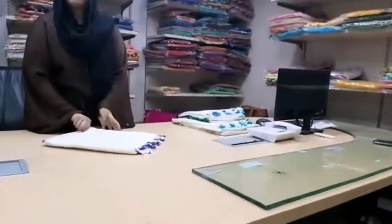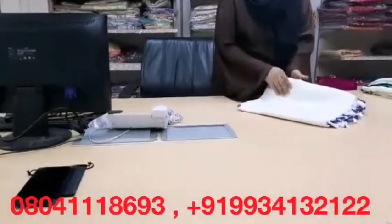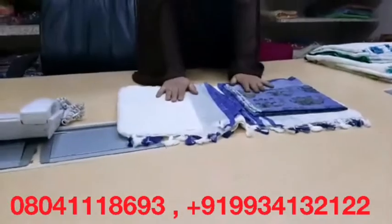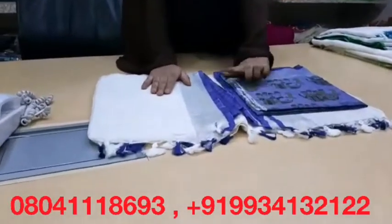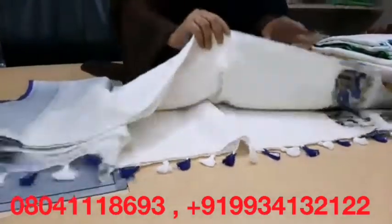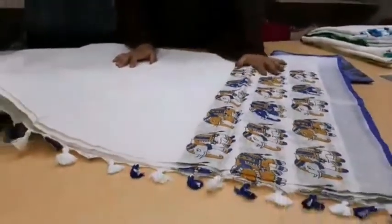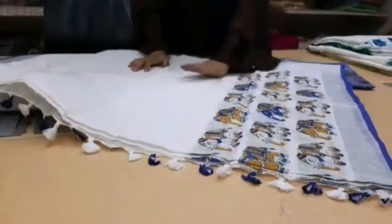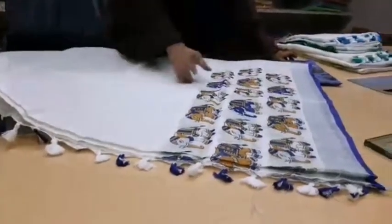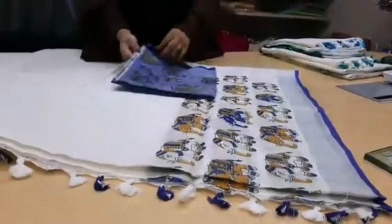I'm going to share a few important points about this sari. As you can see, this is a hundred percent pure linen sari with a printed design. This is a defined design — the combination color has been fixed. You can see this blue color with a blue color design, double color shaded with an elephant design, printed.